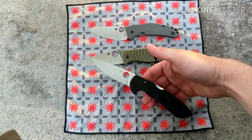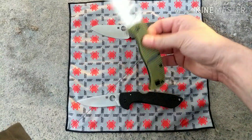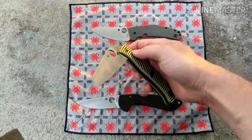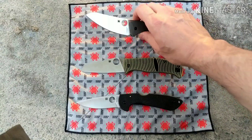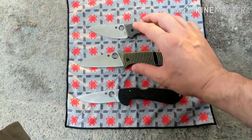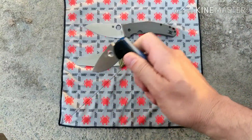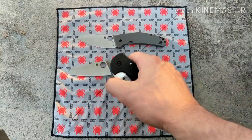The overall winner, as you might have guessed if you're keeping score, is the Siren, followed by a close second of the Caribbean. I haven't done a full review of the Caribbean yet but I just love that knife — for value it wins hands down. The Spidey Chef is a great knife too, but compared to these two I like the Caribbean and Siren a little bit more.